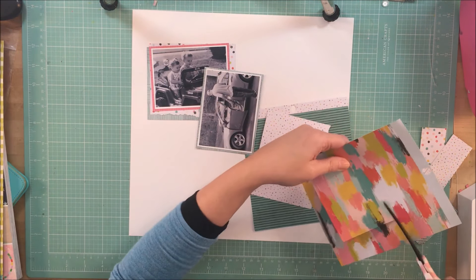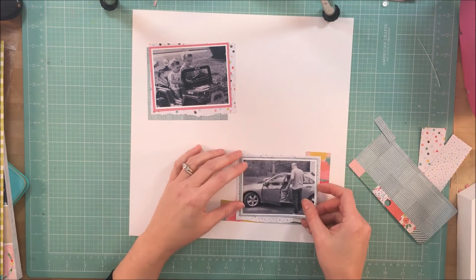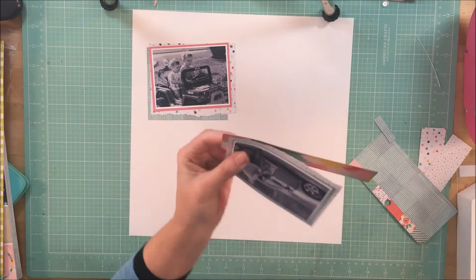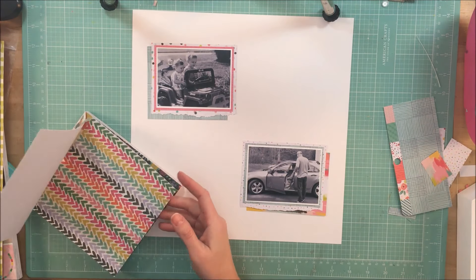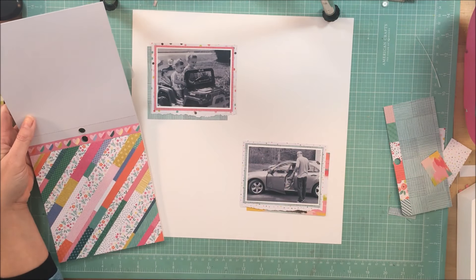I end up using three different pattern papers, and then I'm going to cluster a few embellishments behind the photos as well, so there are lots of layers to look at. Because they're kept tiny and tight, at least for me, I don't find it overwhelming.